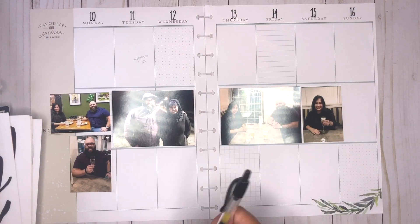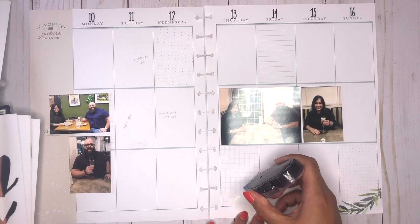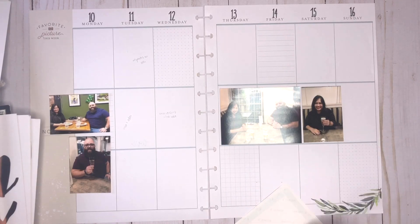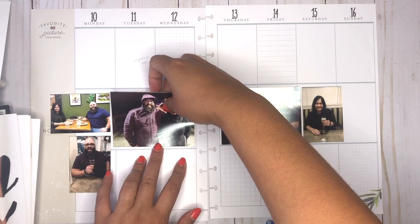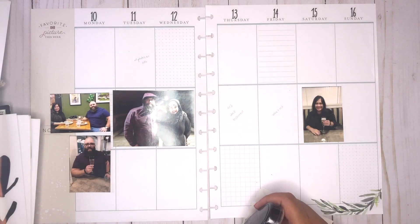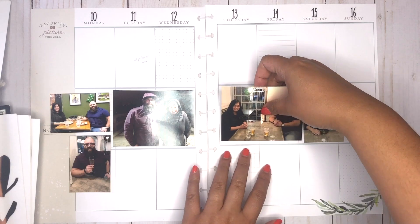I'm going to go ahead and glue these photos down using Tombow mono adhesive. While I'm thinking about what stickers to use, I'll just lay it out how I want it to look, and keeping that in mind I can kind of decorate around it. Since this week is close to Christmas, I didn't want to use Christmas themes or colors — instead I wanted to focus on it being our anniversary. I've pulled out some farmhouse stickers and I'm going to be spelling out 'decade of love' using some of my favorite font stickers from the Happy Planner.